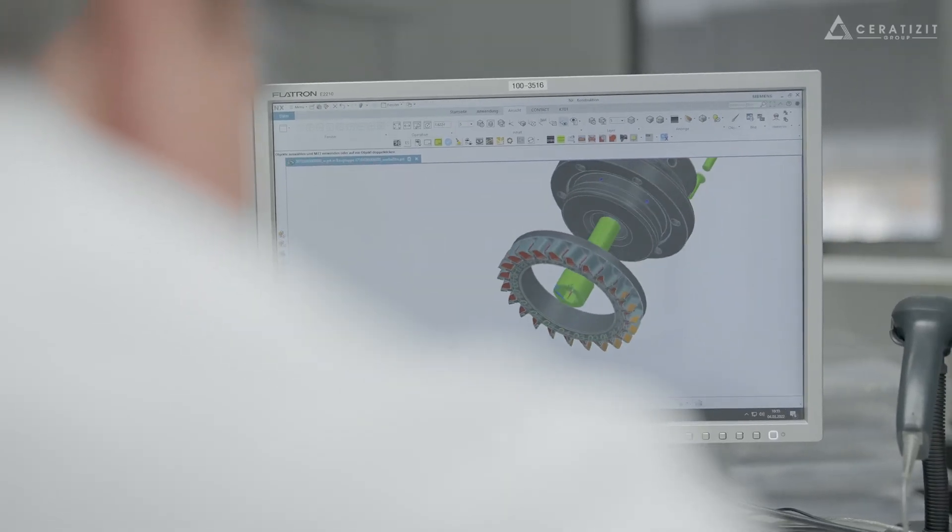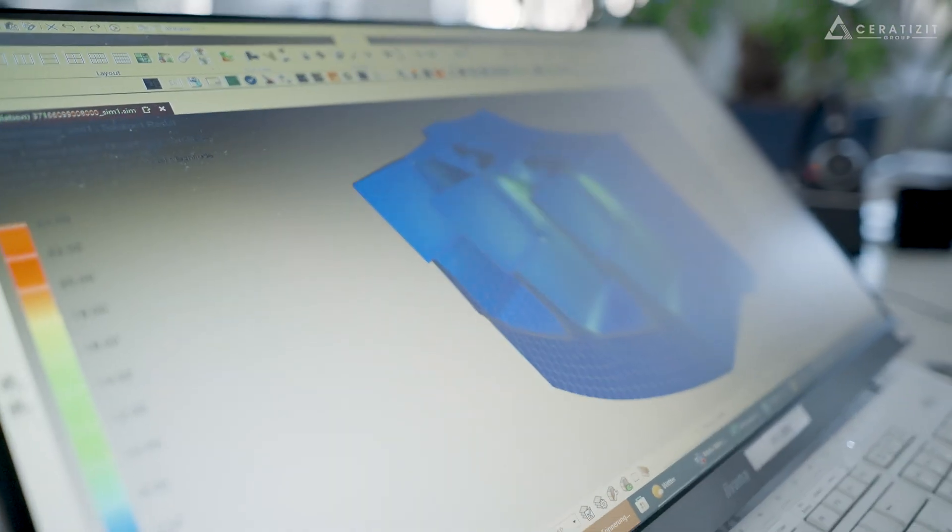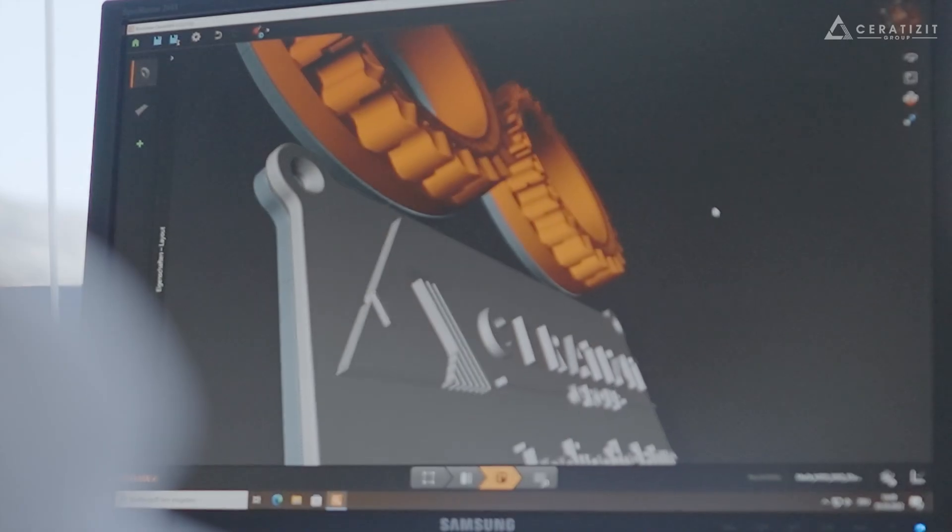When conventional production methods reach their limits, our experts use 3D printing to develop, manufacture and realize special tooling solutions for our customers.